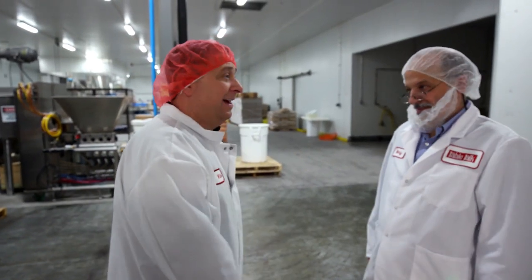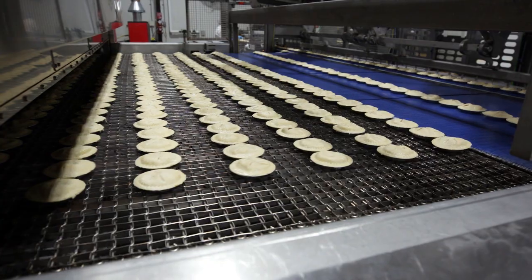We're going to make some pies — like 10,000 of them. We're going to see how they're made, and most importantly, I'm going to stuff my pie hole.